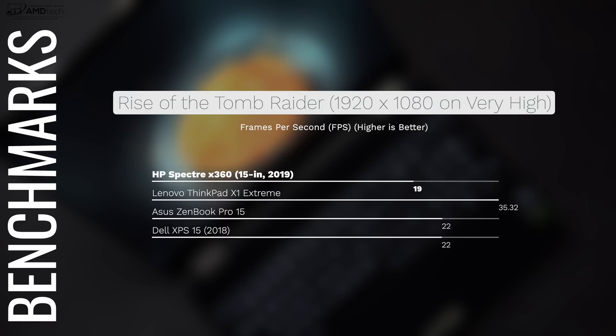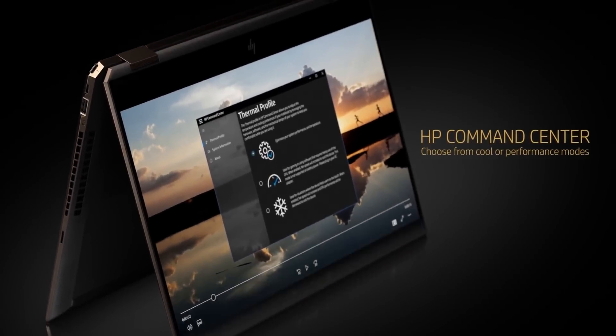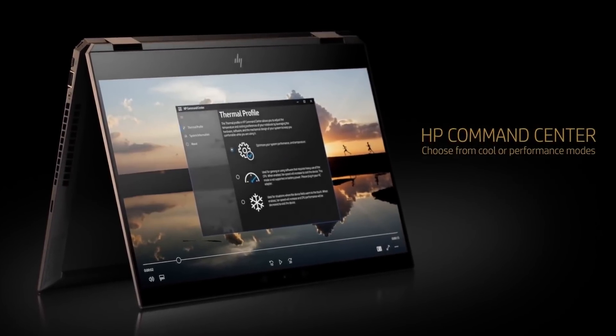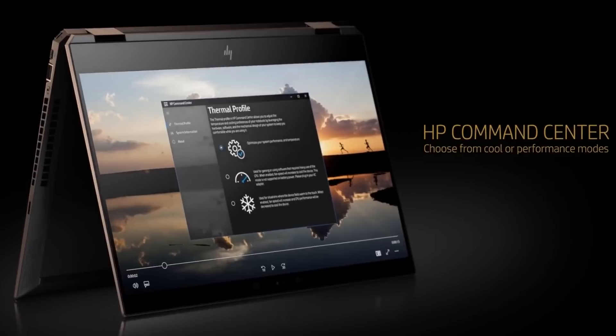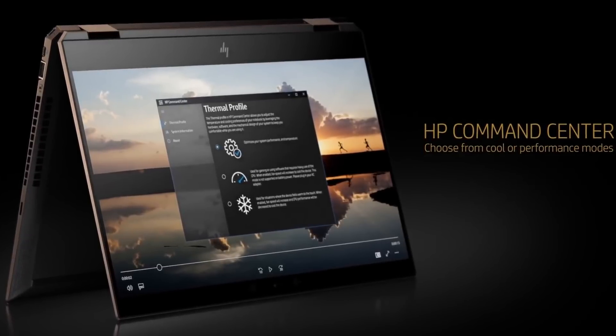Not only is it portable, but it packs a punch as well. I like the ability to control the performance via the HP Command Center, which allows you to choose the thermal profile that suits your needs best — you can eke out more battery life depending on which thermal profile you choose.